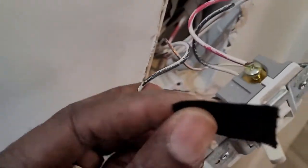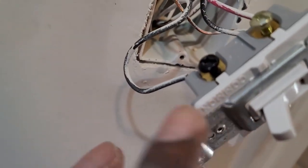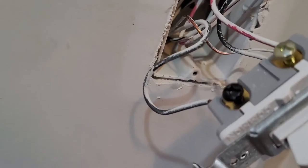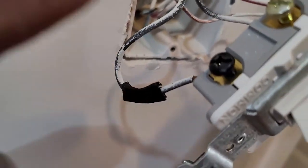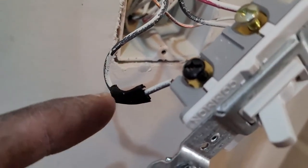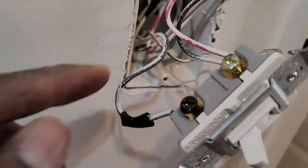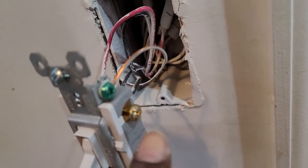At the companion switch, I want to tag the wire that is connected to the common or the black screw. This is important to tag it because if you need to make changes later, you know which one is the common wire. This is very important because you have two black wires and you may not know which is which.